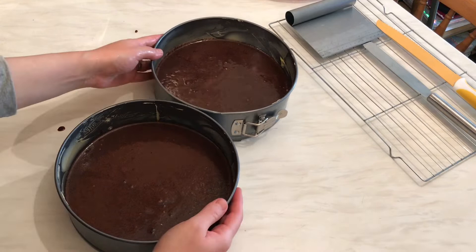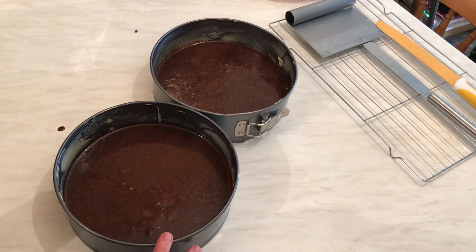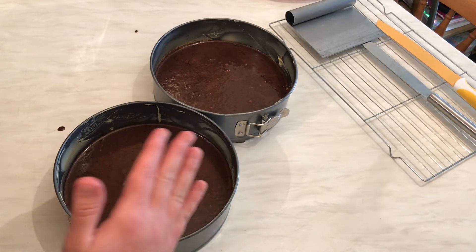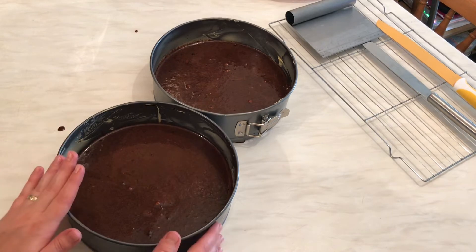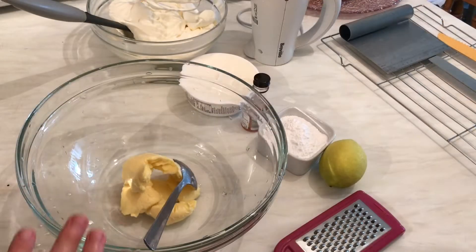Now I'm going to bake these two trays for about 20 to 25 minutes — I'll let you know the exact time. See you after that! Okay guys, now we are going to start preparing the mascarpone cream, also known as frosting or buttercream.